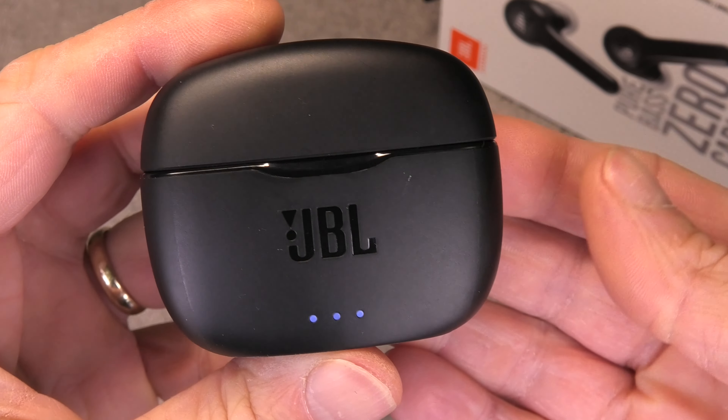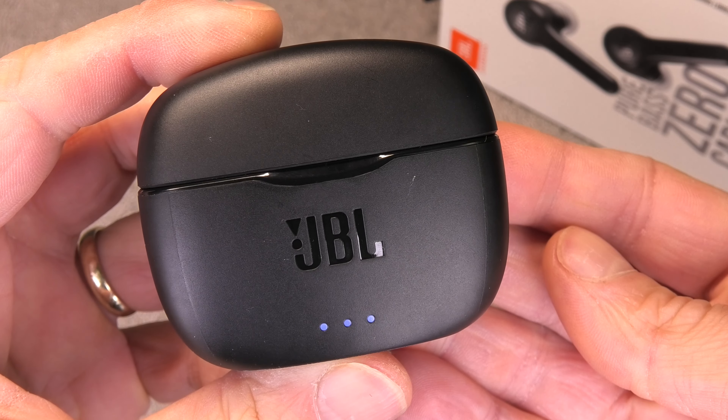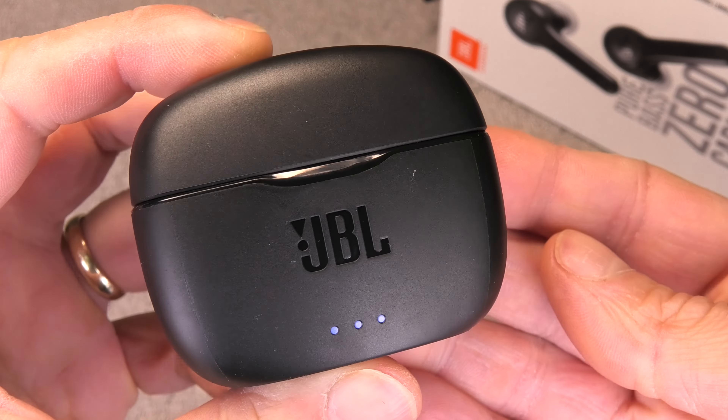Okay so this was already it — the charging of the JBL Tune 215TWS. I hope you found this video helpful. If you did then give me a thumbs up and don't forget to check out my other videos about these earbuds.